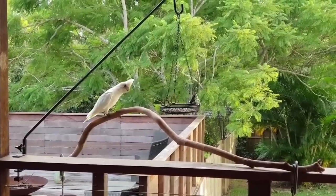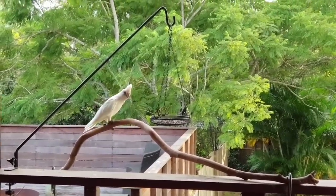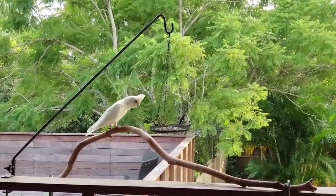G'day guys, welcome back. We have a very shy little Corella this morning.